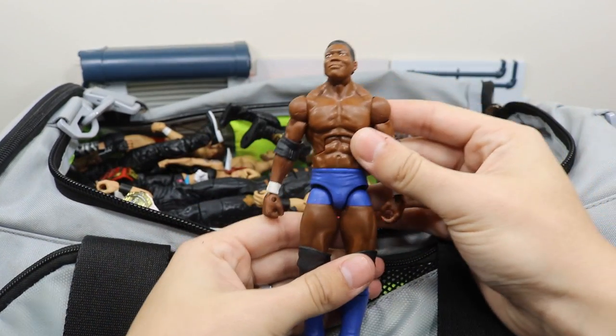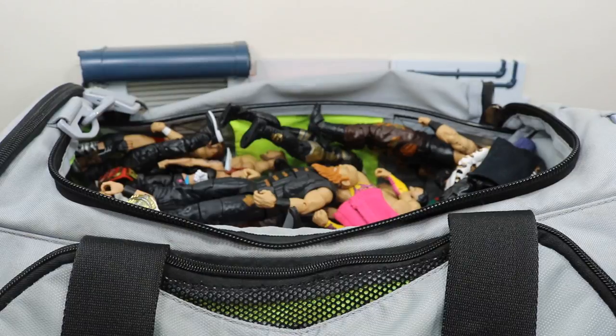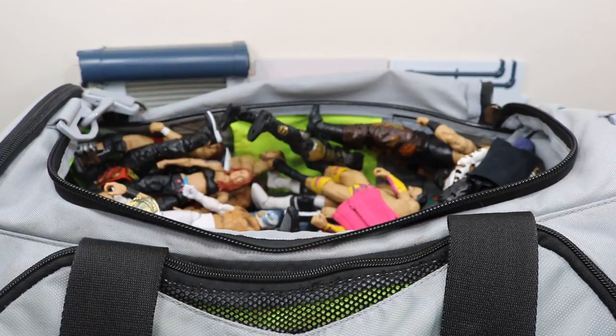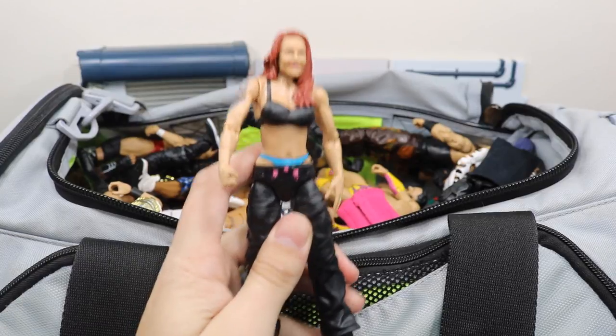Next up we have this custom elite Shelton Benjamin that I made myself. Up next we have the Elite 48 Erick Rowan — I like it, it's a lot better than the first one. I like the black attire much better than the green.